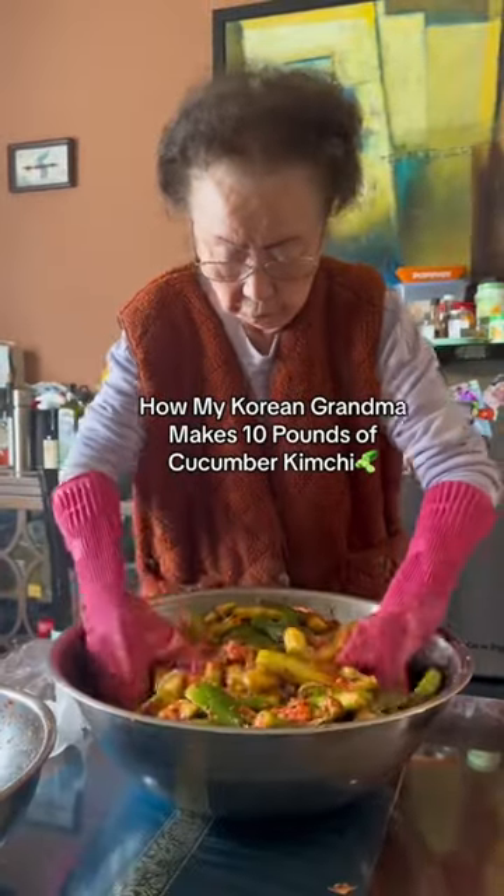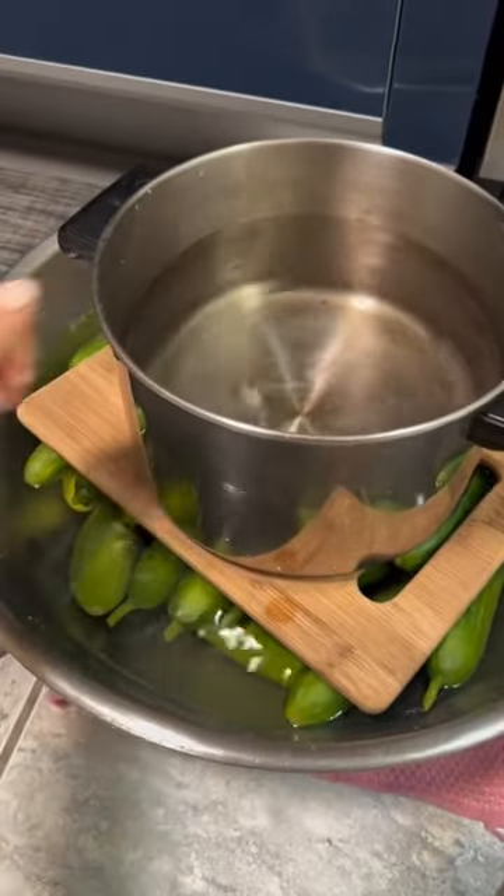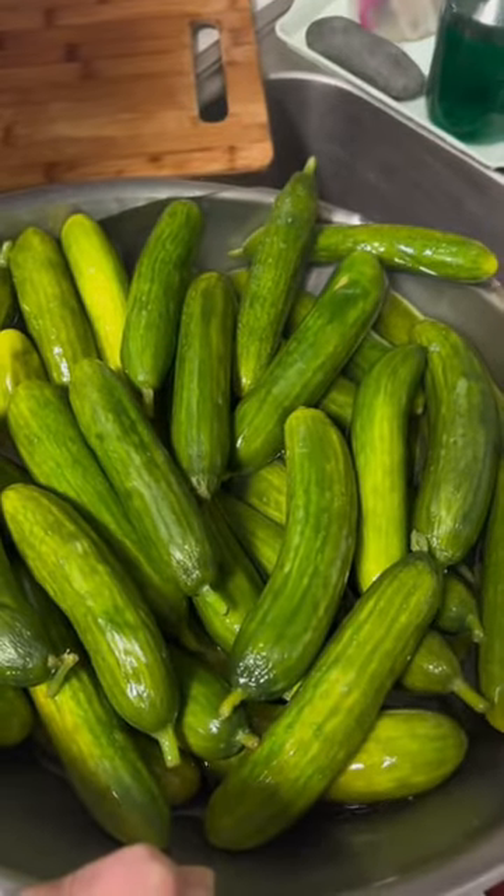We are making a big batch of cucumber kimchi because it's my niece's dol, or first birthday.